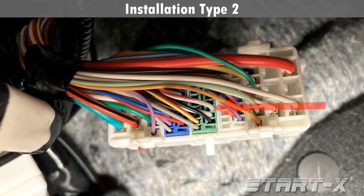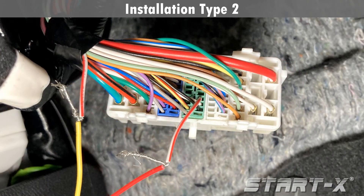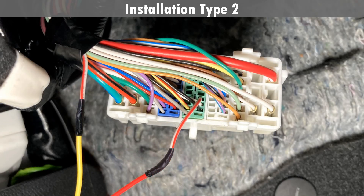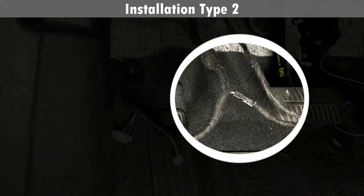Locate the red and white wire at pin number 36. Cut the red and white wire in the middle and strip back the wire jacket. Connect the yellow wire to the red and white wire from the vehicle side. Connect the red wire to the red and white wire from the connector side. Cover the exposed wire with electrical tape. Plug the immobilizer cable into the black connector on the main T-harness.